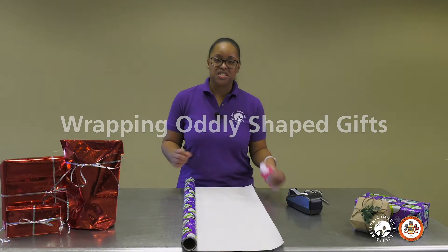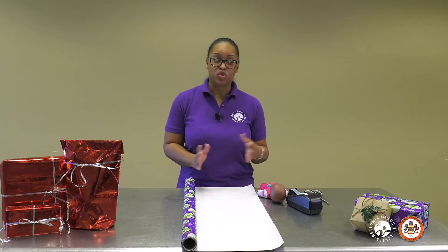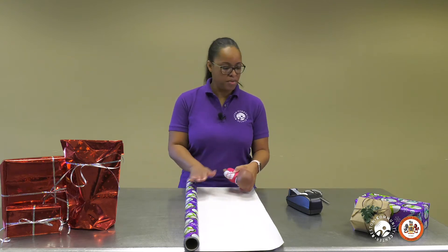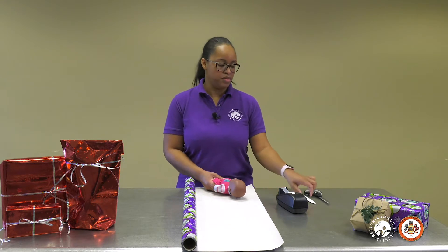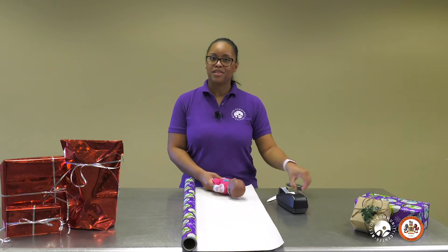Next, I'm going to show you how to wrap gifts that are oddly shaped, such as this doll, or something like a ball that doesn't come in a square shape. You will need your gift, then your paper, then also some tape — any kind of tape that you would like to use — something with a straight edge like a bone folder or a gift card, and scissors. So let's get started.